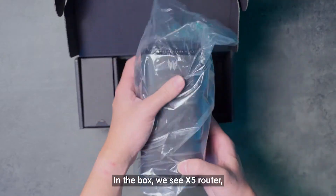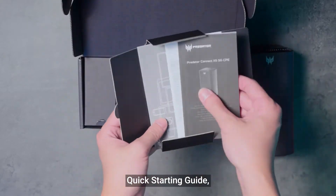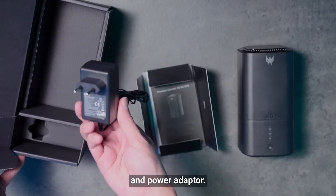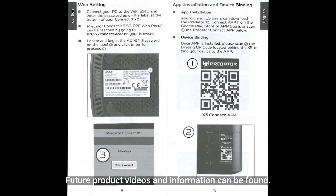In the box, we see the X5 router, quick starting guide, and power adapter. This is where we will look out for the Acer support page, where future product videos and information can be found. You can also download the app by scanning the QR code.